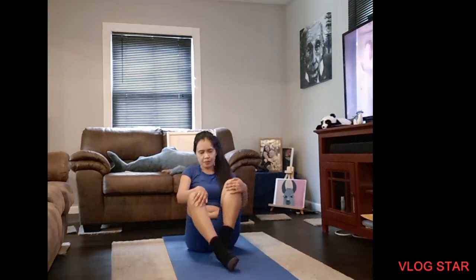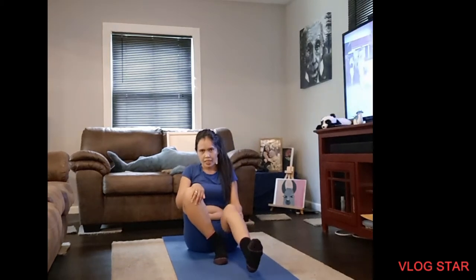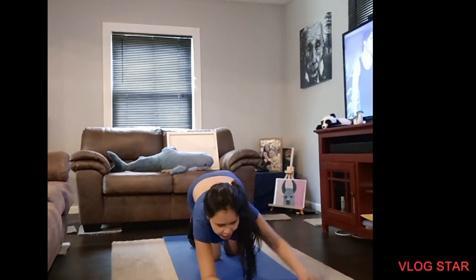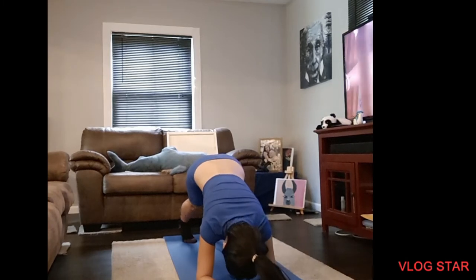Then relax. Next, we need to do some plank. You know how to plank. Straight your both hands, relax. Then straight your body, like that.